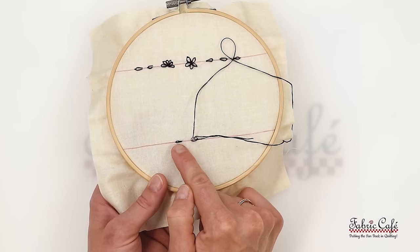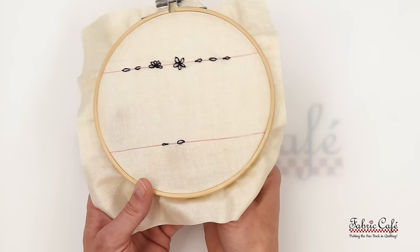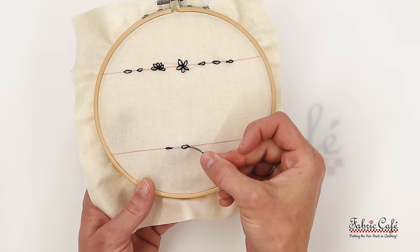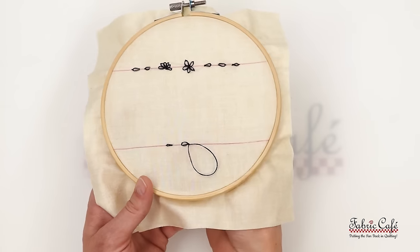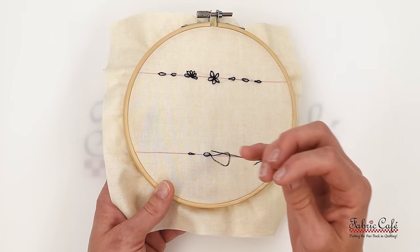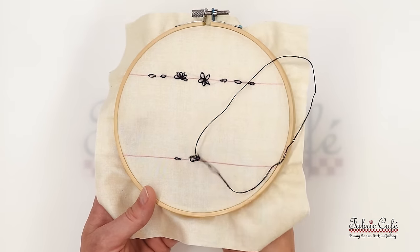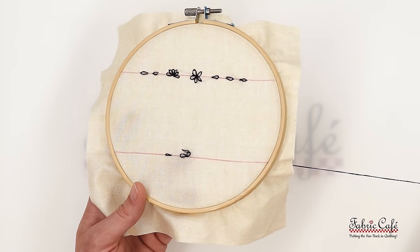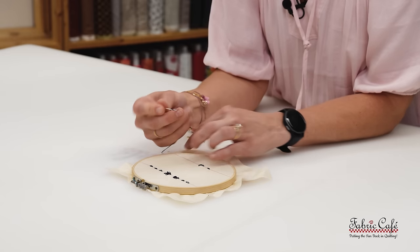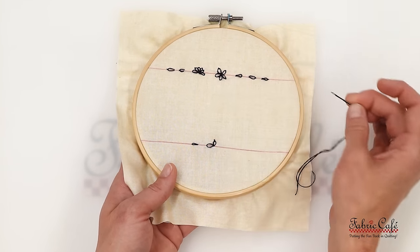If you pull too tight, you lose the shape of that petal. For each next petal, come up right where you started. Your petals can all be different sizes — nothing is symmetrical and perfect in nature, and that's the beautiful thing about embroidery. There is so much beauty in perfectly imperfect. I love when things aren't exactly perfect. If your petal looks a little droopy, you can take the eye of your needle and just tease the thread to create a little more shape.